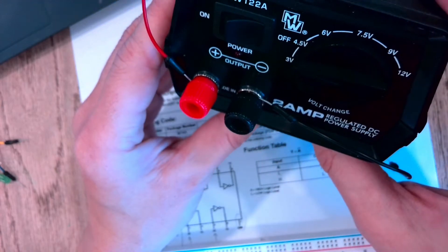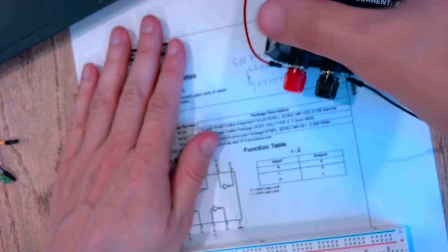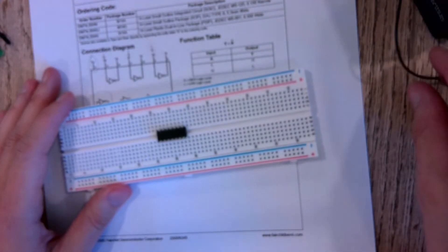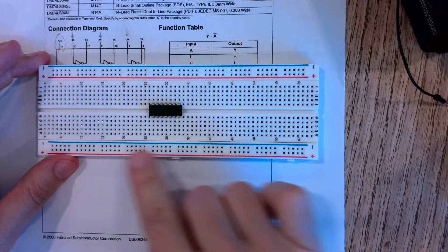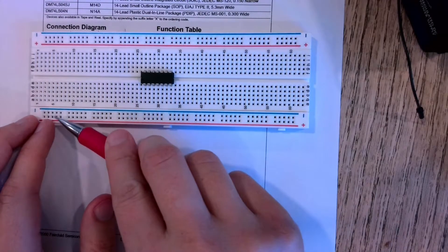A lot of times what people like to do with these breadboards is put the supply wires along the horizontal lines — sometimes I call this a power bus. The way it works is along the blue line all of these sockets are connected, making one big long line.